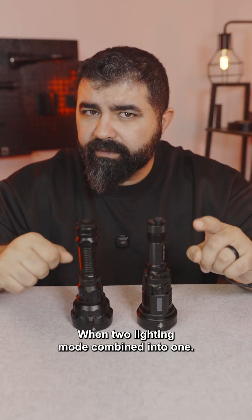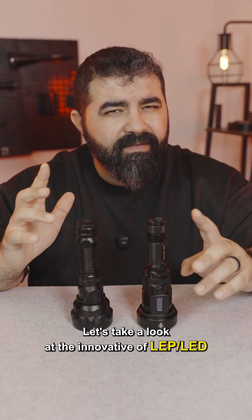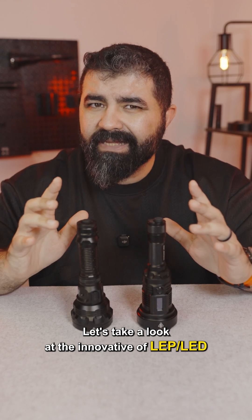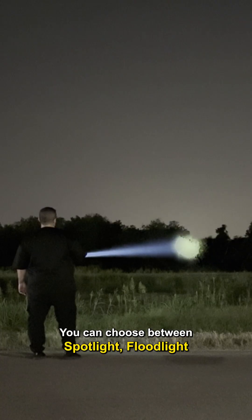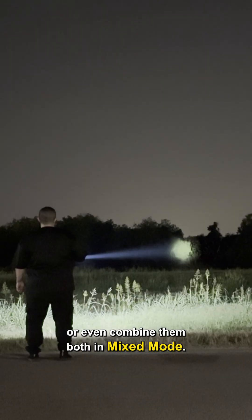When two lighting modes combine into one, you get power and versatility. Let's take a look at the innovative LEP and LED from Nightcore — the P40 and P35i. You can choose between spotlight, floodlight, or even combine them both in mixed mode.